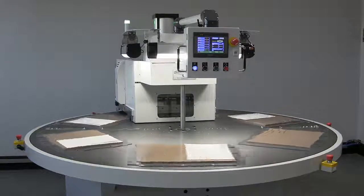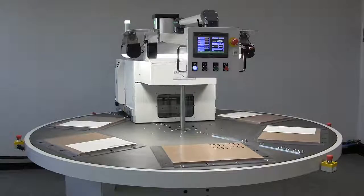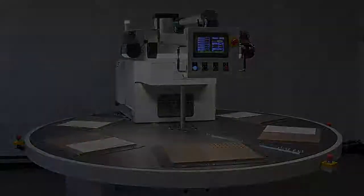This is just one example of how StarView can customize standard packaging machines to meet specific customer needs.